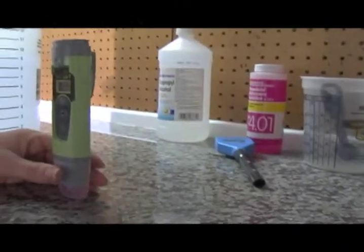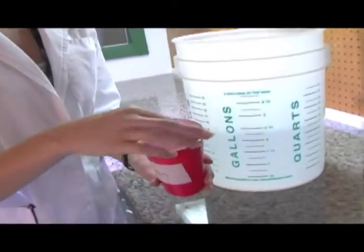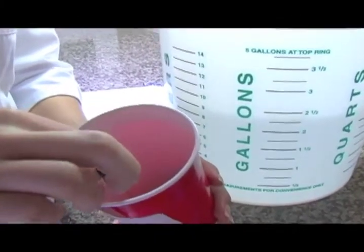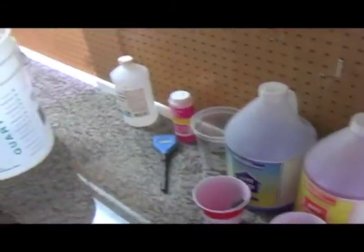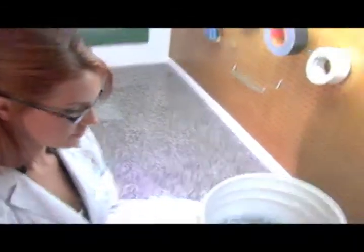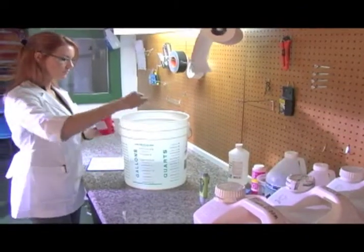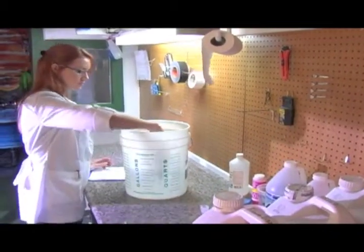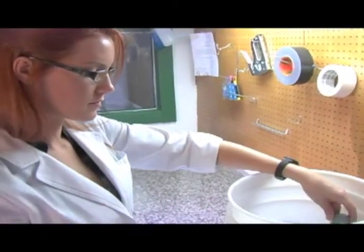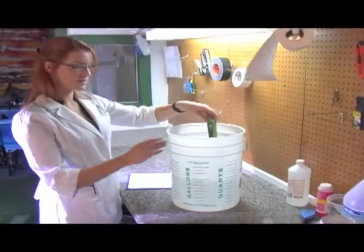Marijuana needs 5.8 to 6.2, so we need to lower this. You're going to take the pH down solution. Make sure you're not mixing solutions and contaminating them — use separate droppers for solutions and always use clean cups and rinse them before you pour anything new into them. We'll go ahead and check again. We only lowered to 6.6 so we actually need to lower it more. So now we have it at 6.0.